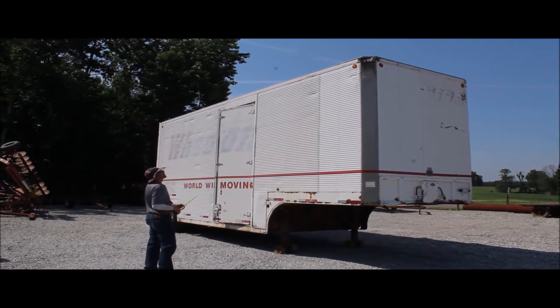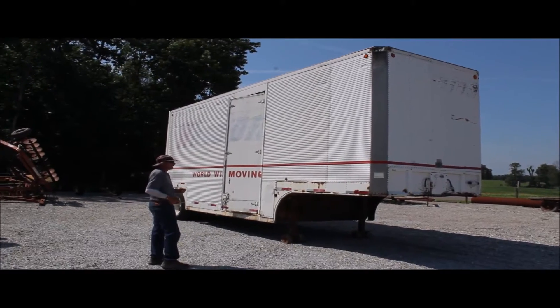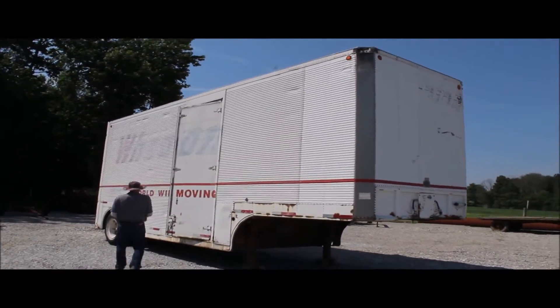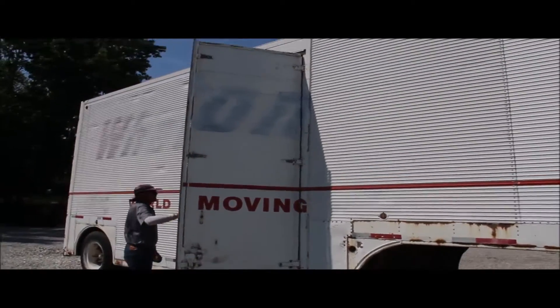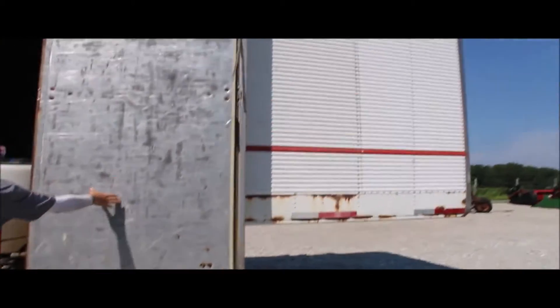Here we have what was a worldwide moving van — these are awesome little trailers that get around tight places. This gentleman, a retired farmer, had all his chemicals stored in here.